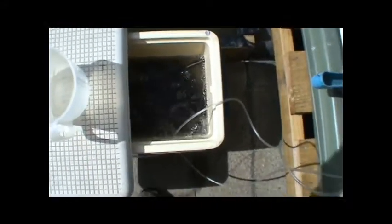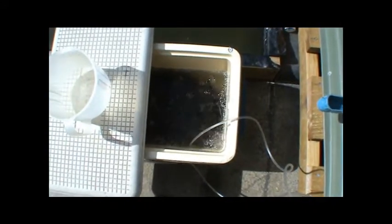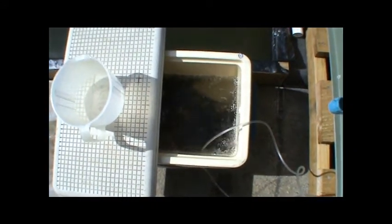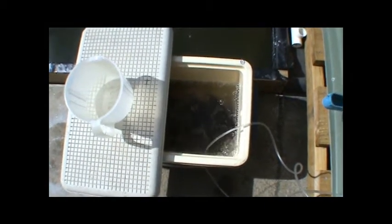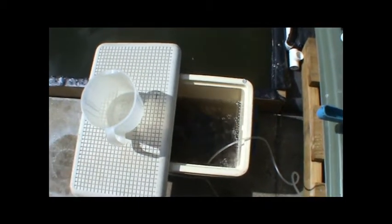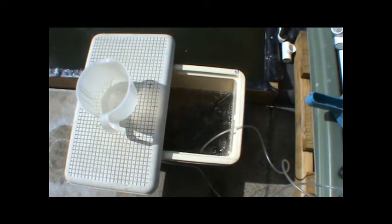Might take a moment for this to focus. There's our little Barras. So we've got juveniles, and we've also got some fingerlings on order. The reason they're in the Esky is, well, obviously that's what we transported them in, but we're adding a container full of our pond water.